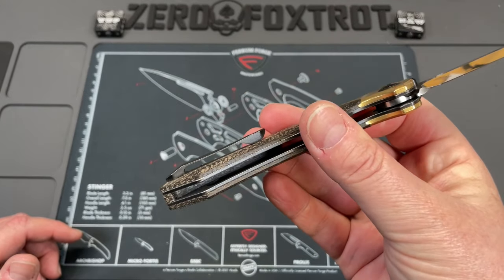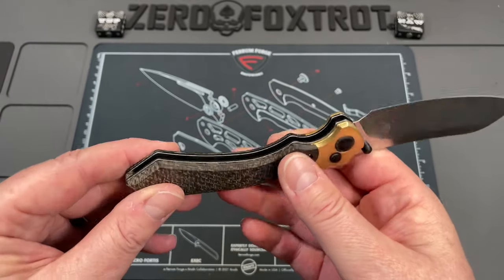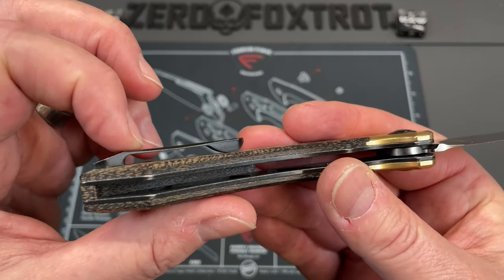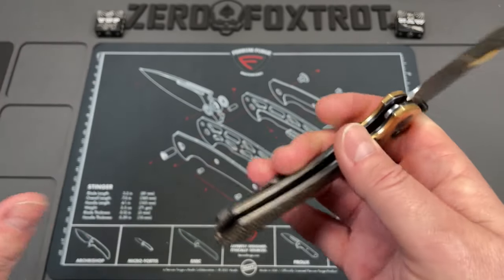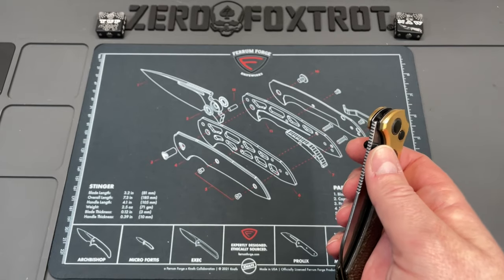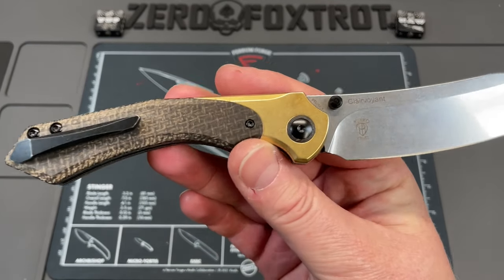It does have a nice pocket clip that is not your typical Kaiser garbage throw-it-on pocket clip — it sits nice in pocket. You can see it's got a good bit of tension; it's actually bowed, but it's not too much tension in and out of the pants I'm currently wearing. We'll see how that pans out in other pants.